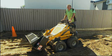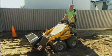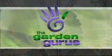The OZCAT certainly makes light work of the site clean-up and we're now ready to move on to the next stage of the makeover. For more information on this great machine, be sure to check out our website.